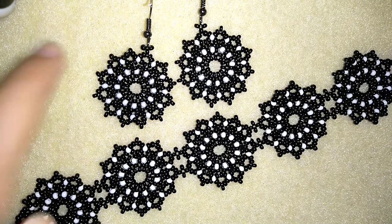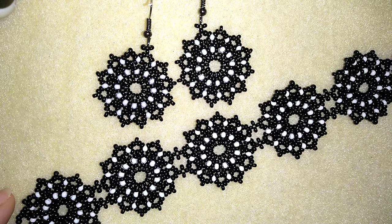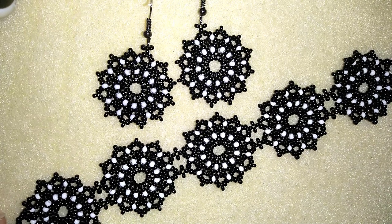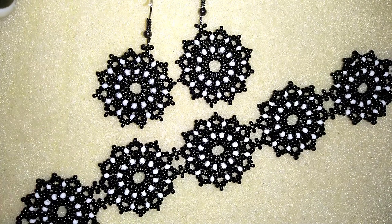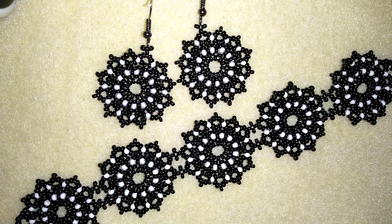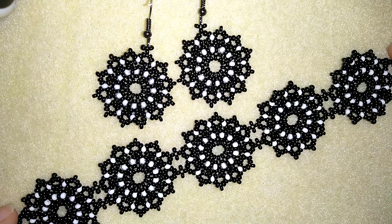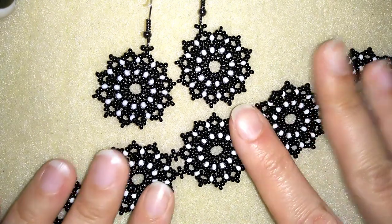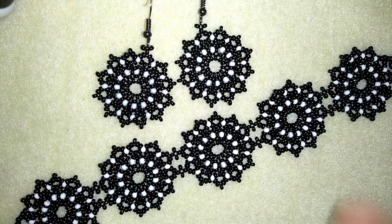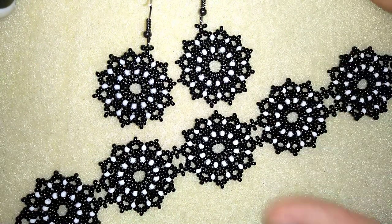My white lacy seed beads bracelet is now ready! If you want to support me, subscribe and hit the bell button to be notified for my new free upcoming videos for fresh beading ideas. You can also like, share, and comment — it helps so much. Share your creations on my Facebook page. In the description you'll find the full materials list, a link to my store, and a PayPal donations link. Thank you so much for watching, bye bye!